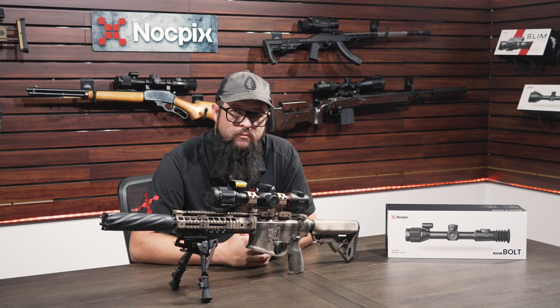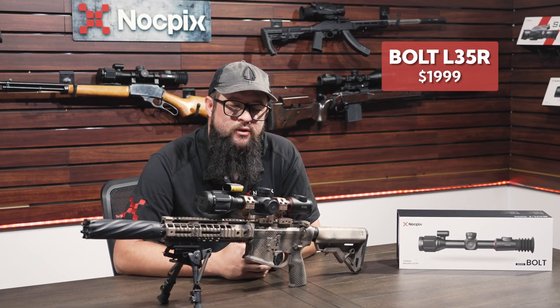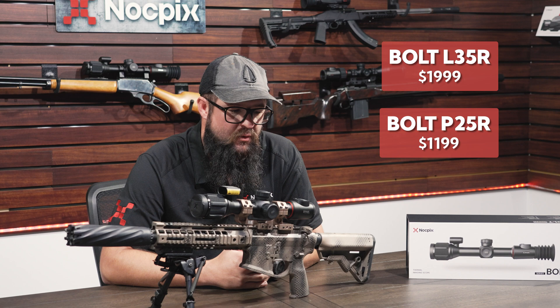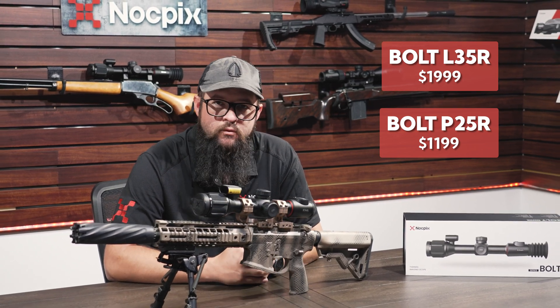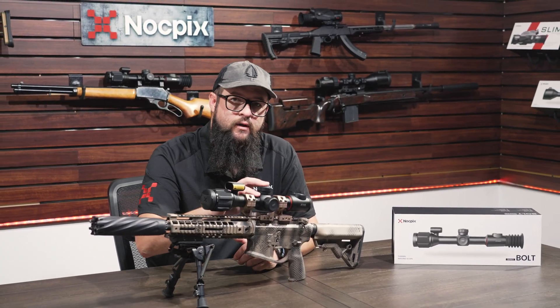Initially we're going to offer the Bolt L35R, which is a 384 sensor, for $1,999, and then the Bolt P25R, which is a 256 sensor, for $1,199. We think this product offering is going to be a lot more accessible to customers — whether this is your first time buying a thermal scope or you just need a backup, these are really going to fit that bill.